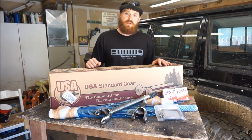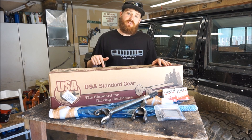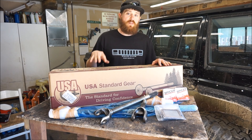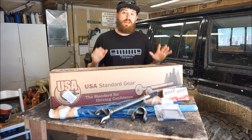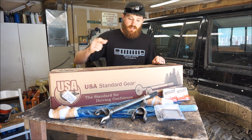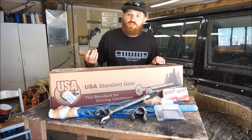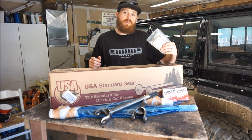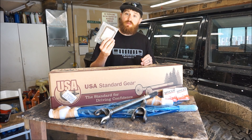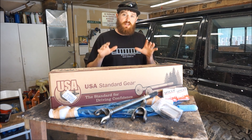Hey everyone, it is Robbie here with Muddy Beards 4x4, and today I'm going to be installing these chromoly axle shafts by USA Standard Gear into my 1999 Jeep Cherokee XJ. This kit comes with everything you're going to need: the outer axles, the inner axles, Spicer U-joints, and for those running the older style Dana 30 with the CAD two-piece axles, it even comes with the block-off plate and new axle seals.